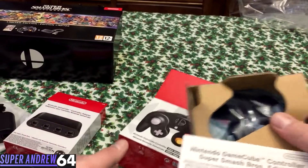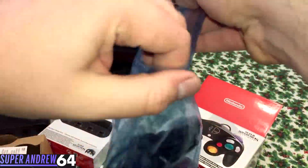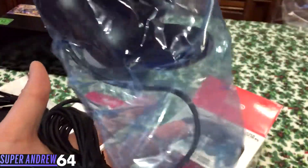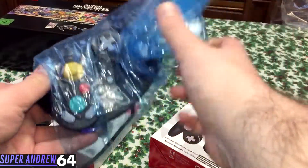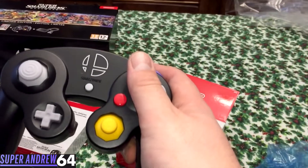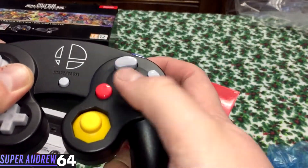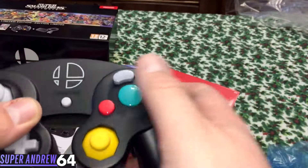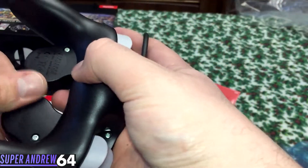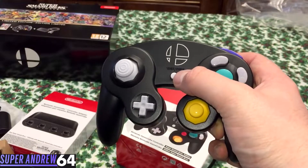And the GameCube controller — yes! In a little plastic baggie. The plastics don't feel the same as an original GameCube controller, which is understandable because those were made almost 20 years ago. But it does feel pretty sturdy — it's a Nintendo product, they usually are. This looks pretty good. I probably won't use this as my main controller just because I have a WaveBird and some other controllers I like to use.